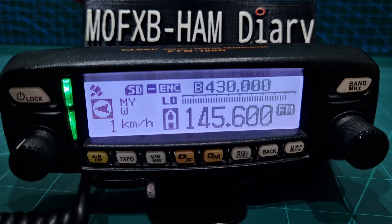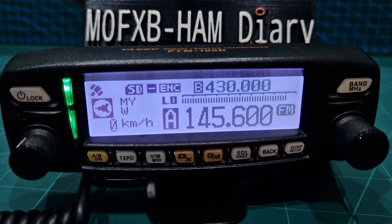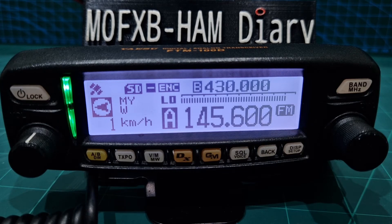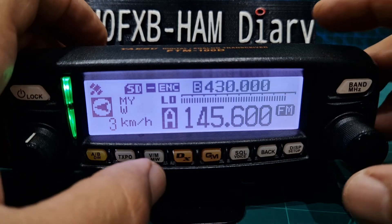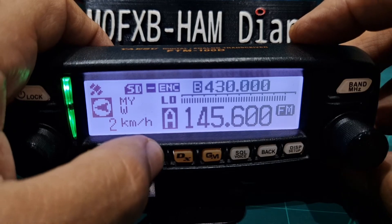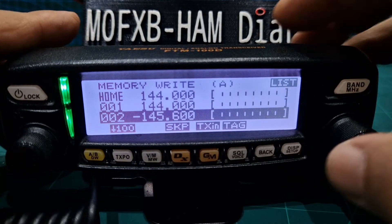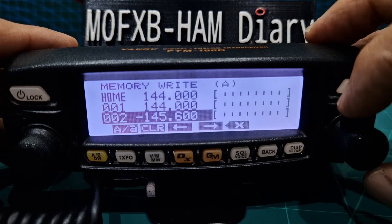The next thing is to save it into our memory. So what we're going to do is see the VM button here — we're going to hold it down. We've got an audio report there; I'll just reply back to that station. And you can see when it's receiving analogue it's green, and when you key the microphone it goes red. Okay, let's do this memory channel. So we'll hold down VM and we're going to get some blank channels — we'll just put it where it's found it. And we're going to hit tag.